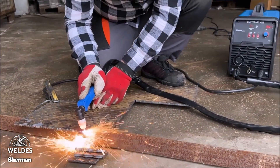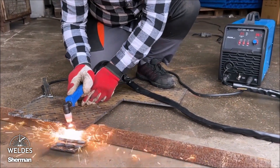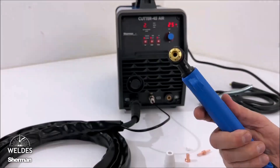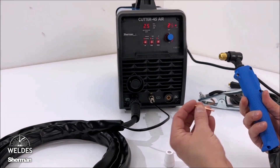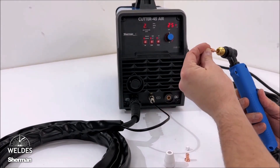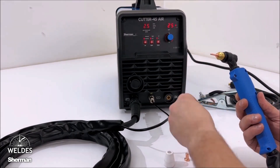It is powered by a single-phase network of 230 volts. The cutter is equipped with a 4-meter PT-31 handle, which works very well during plasma cutting. Anyone can operate the burner, even those who have no previous experience with a similar device.